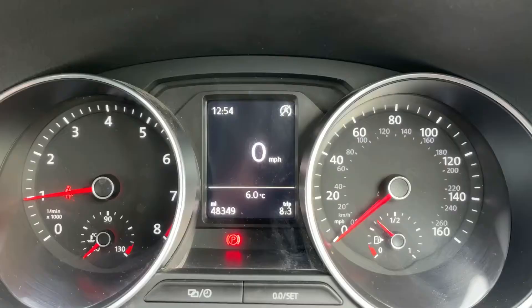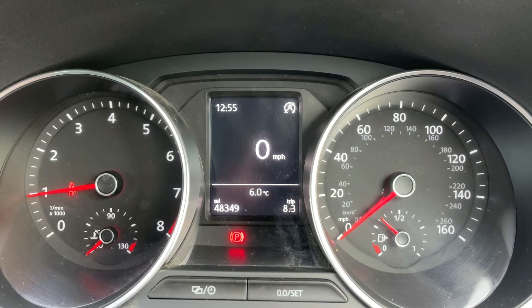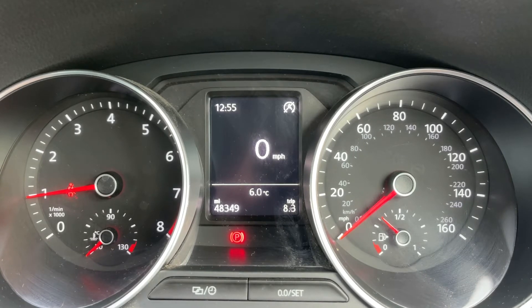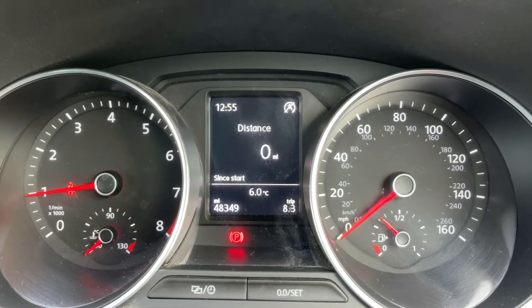Now inside the car, we're going to start with the dials. On the left hand side we have the rev counter, on the right hand side the speedometer and fuel gauge. In the middle you can see the total miles for the car which are 48,349. Above that we have a digital readout for the speedometer and you can change the information displayed there.